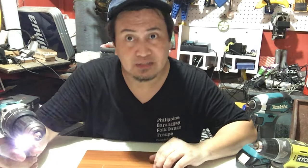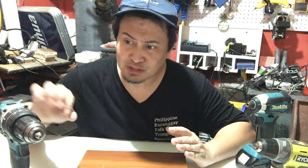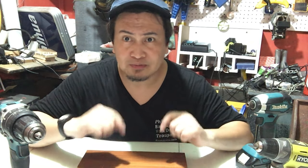Ayun guys, nakita nyo yung difference ng regular drilling at kapag nakaset siya ng hammer. Mararamdaman mo yung palo nung hammer doon sa likod nung chuck niya. Makikita mo yung power na merong hammer na pumapalo doon sa ginagawa mo.